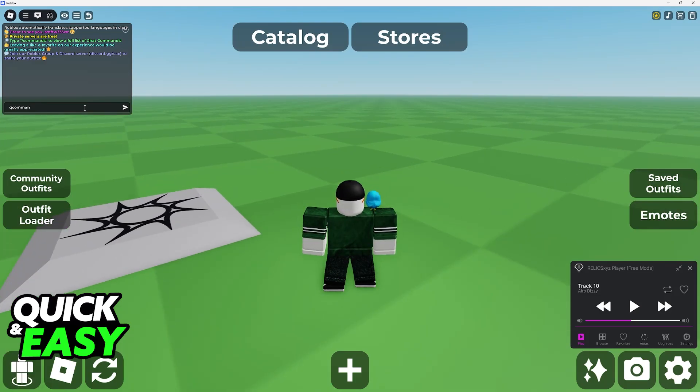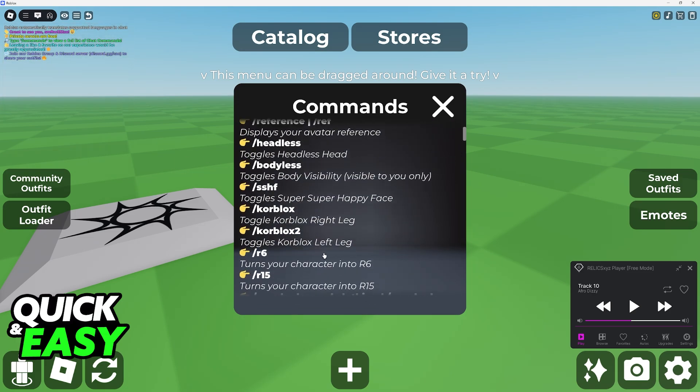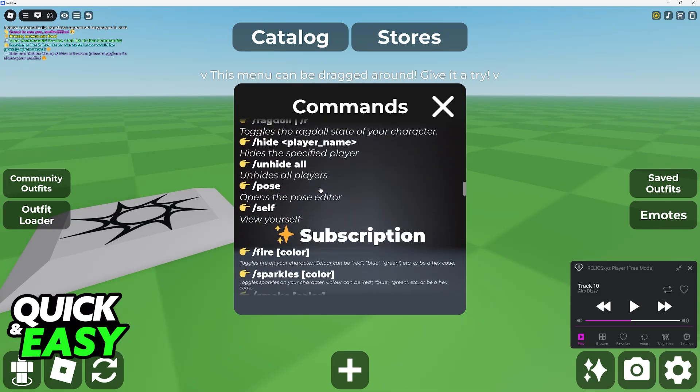If you want to see more commands, you can also type slash commands and you will see all of them here. So you have a lot of stuff: headless, bodyless, super happy face. You can toggle the right legs, left legs, and so on. There's a lot to explore.